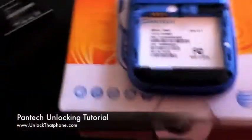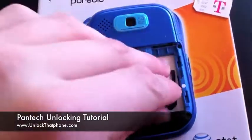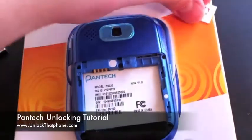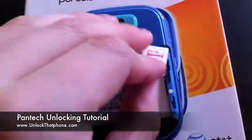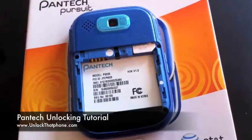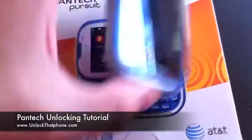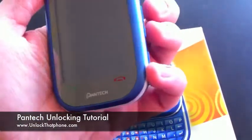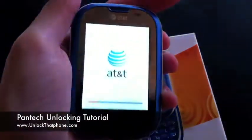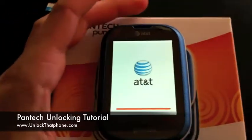Once we have that, we're going to go back to our phone and boot it up with a SIM card that doesn't belong to the carrier the phone is from. So in this case I have a T-Mobile USA SIM — I'm going to slide that in the phone real quick. All I'm going to do now is power up the phone and it will immediately ask me for the code. I'm going to enter it and that's it — it will be done, unlocked for any GSM carrier in the world.